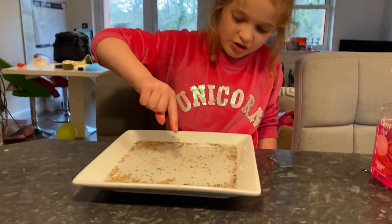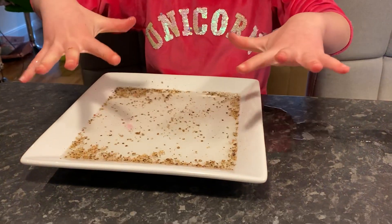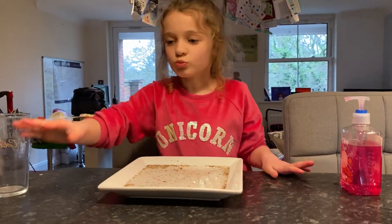Then all the germs go to the side — that's how you wash your hands properly.